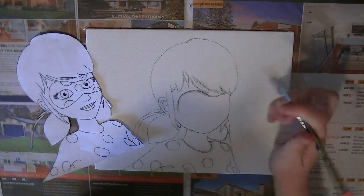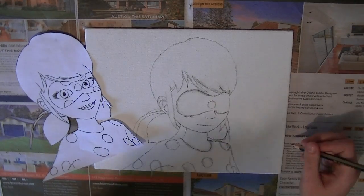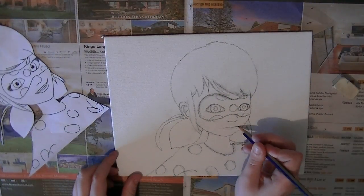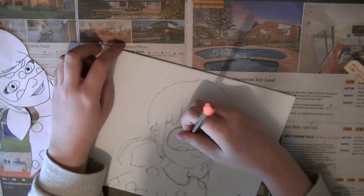You may be wondering: why are you doing a painting, and why is there a speed art of it? Well, curious little one, I shall answer your question right now. I've had this idea for a little while that I should open up an Etsy store.